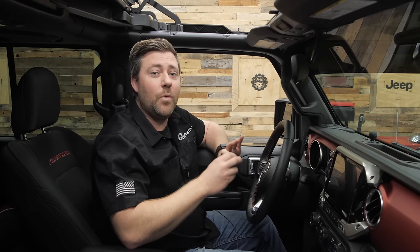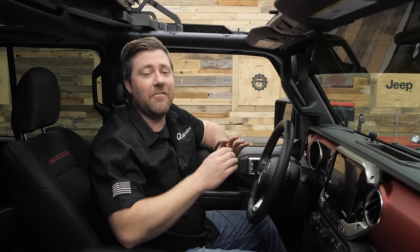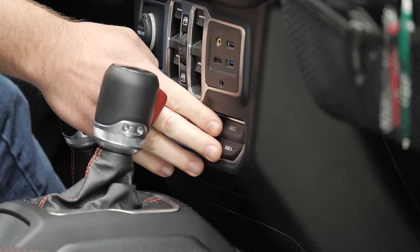With the JL Mini we can access and change the way a number of factory features behave — enable and disable things like factory LED headlights, turn signals, taillights, the Rubicon sway bar and lockers, and even enable new modules that you add that weren't installed at the factory, like the auxiliary dash switches, without the need to go back to the dealer and have them re-flash your vehicle's computers.